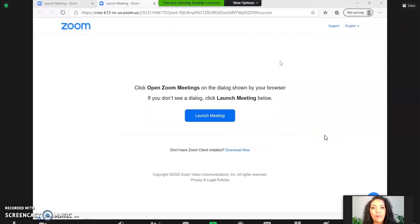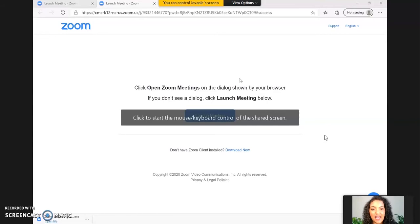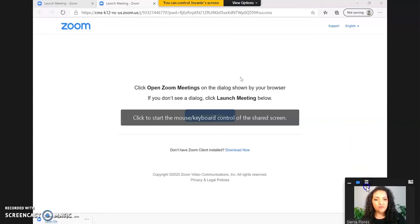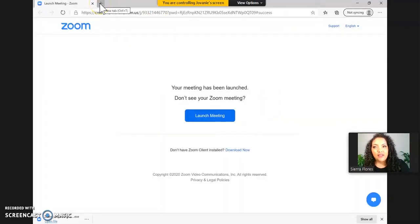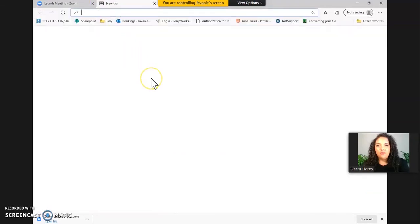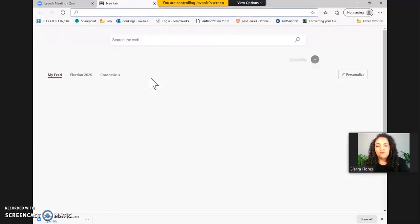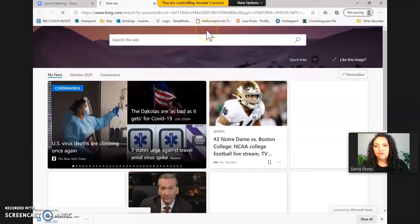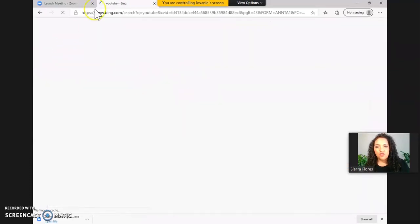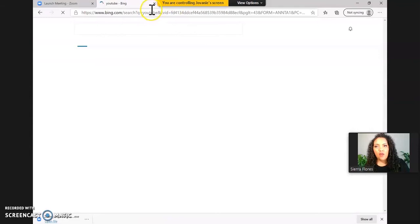A box will pop up on his end confirming the request, and now I am controlling Giovanni's screen. This is my mouse — I'm moving it around. I can click the X, exit out of a window, click a new tab, and navigate to YouTube, just so you can see I'm on a new website.